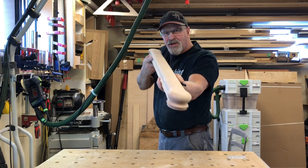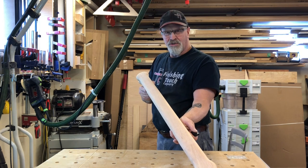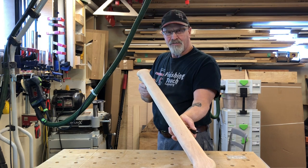Hi, I'm Scott from Finishing Touch Carpentry. Today I'm going to show you how to connect fittings to a handrail.